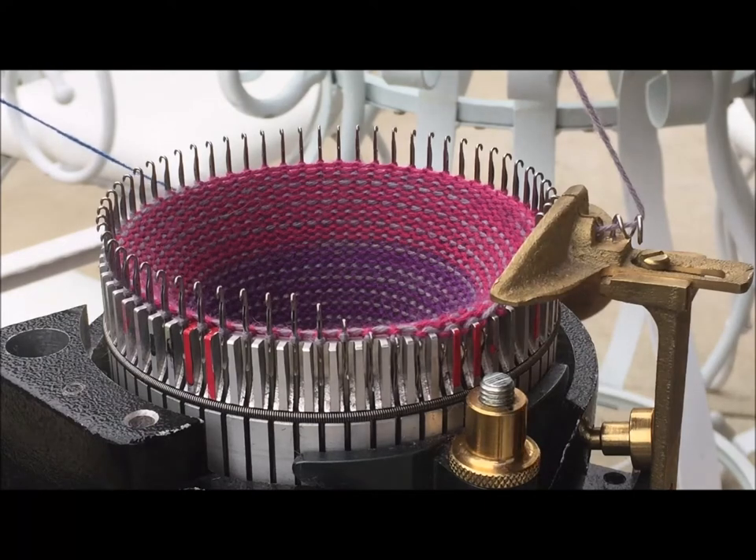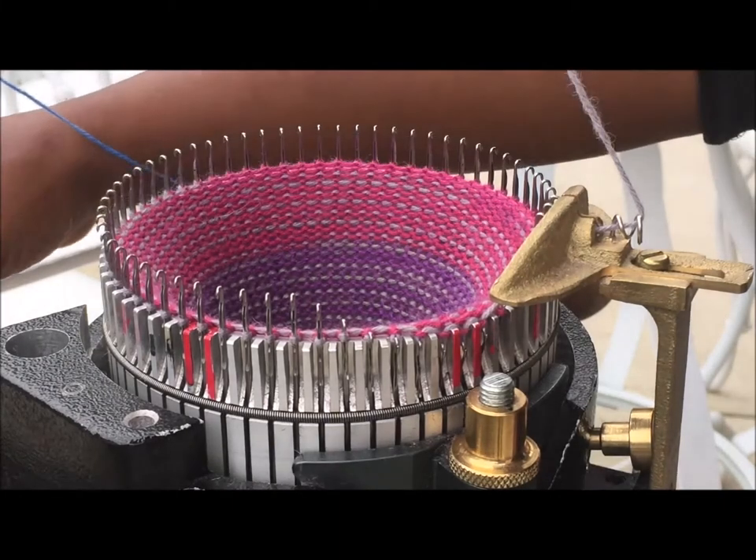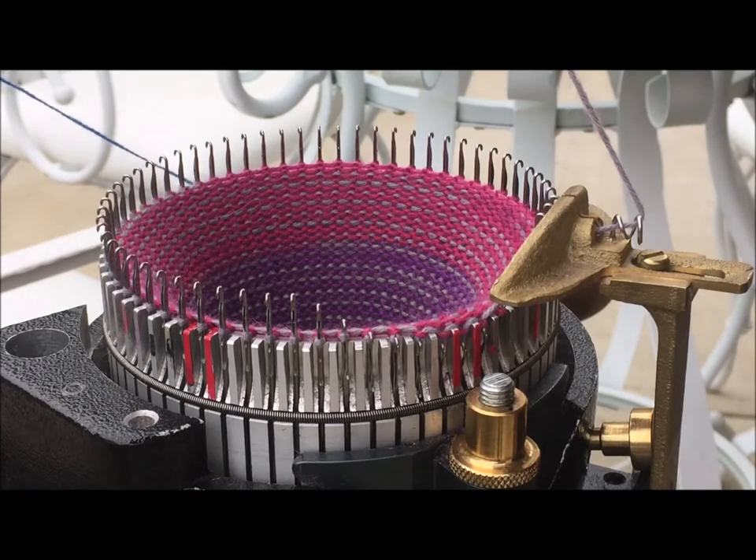Ladies and gentlemen, boys and girls of all ages, here's the part you've all been waiting for — the heel. I'm thinking this is best viewed from the angle where you're level with the needles instead of overhead.